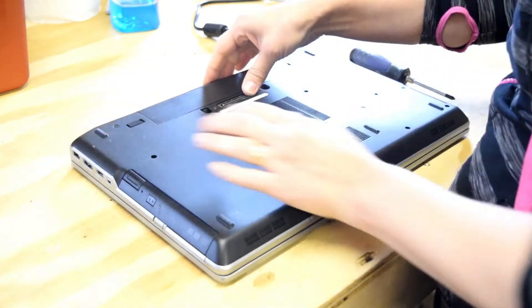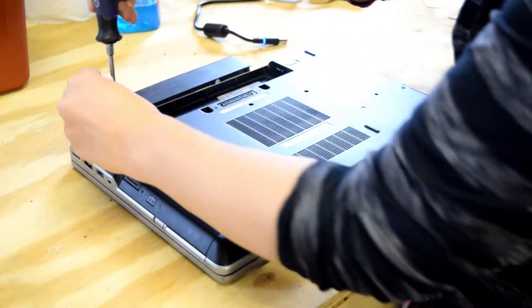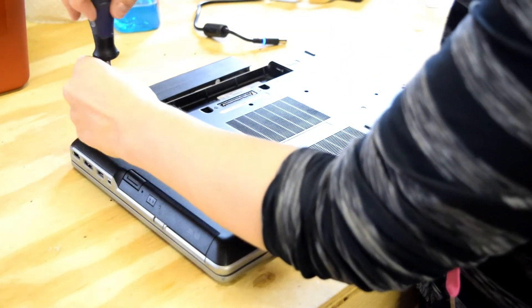In order to change the wireless card, you turn the laptop upside down and remove the battery. Now, on this particular model, you have 10 screws on the back.